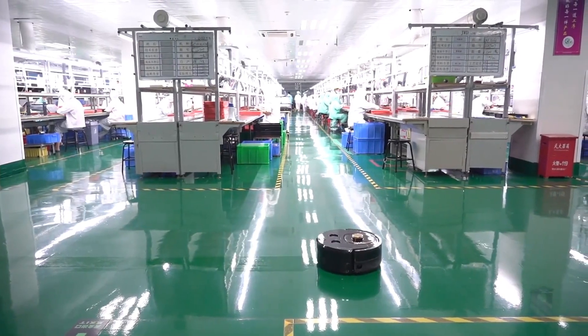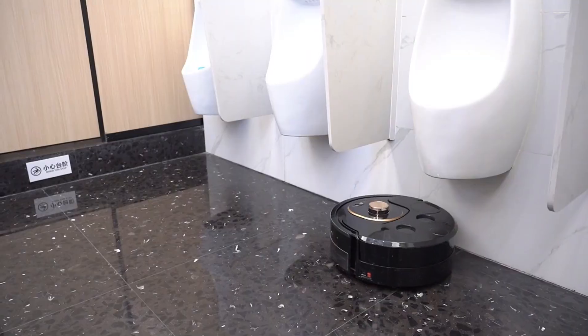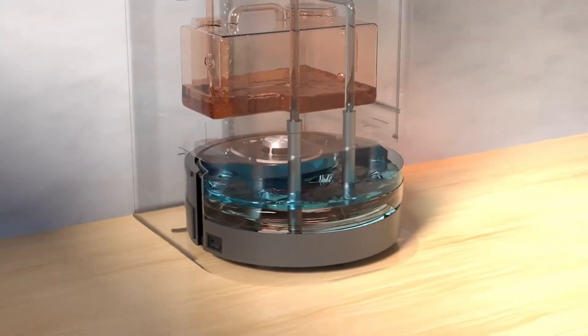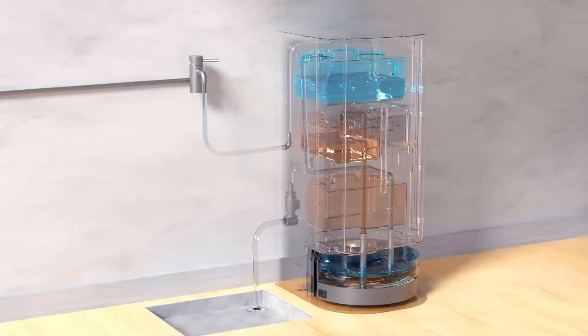Build an efficient office environment, starting with the Snail Cleaner Commercial Mopping Robot. The Snail Cleaner Commercial Mopping Robot is an intelligent and efficient cleaning robot that can help you create a more efficient office environment.